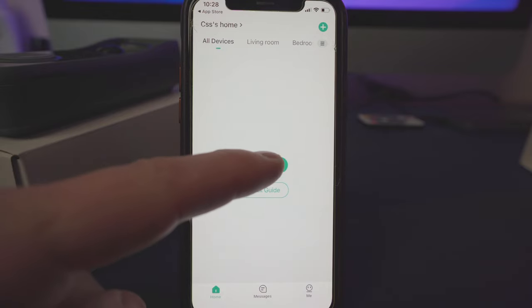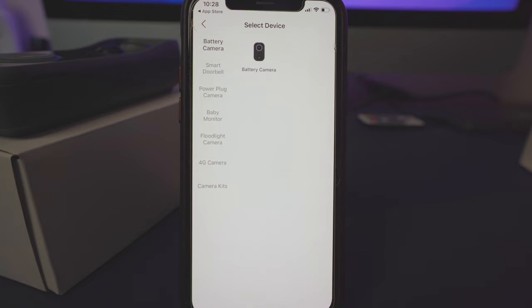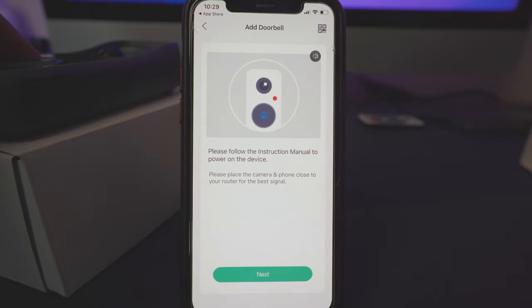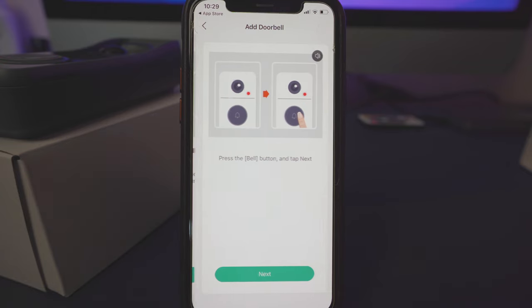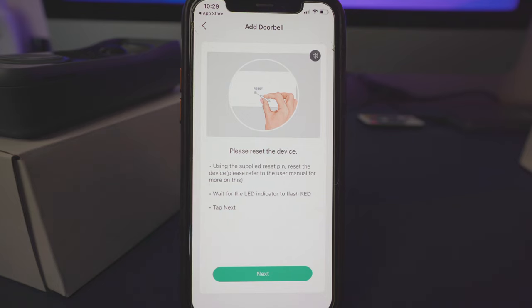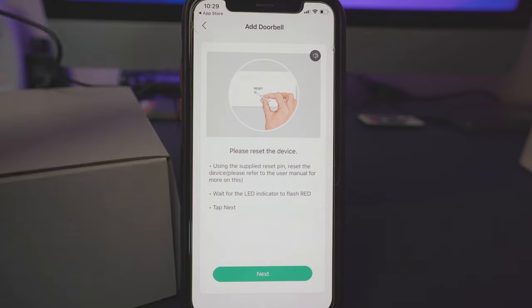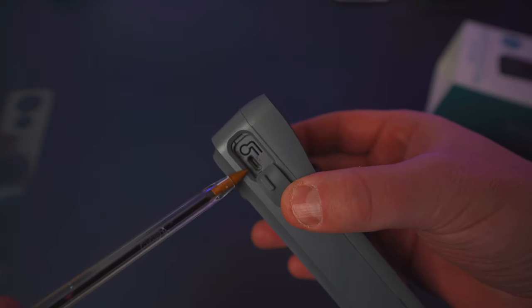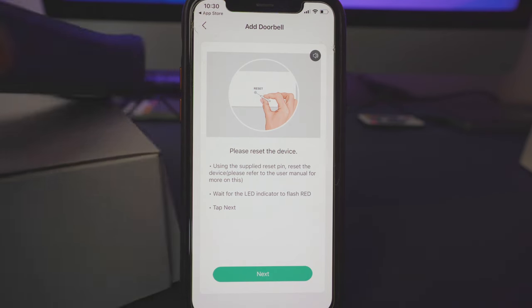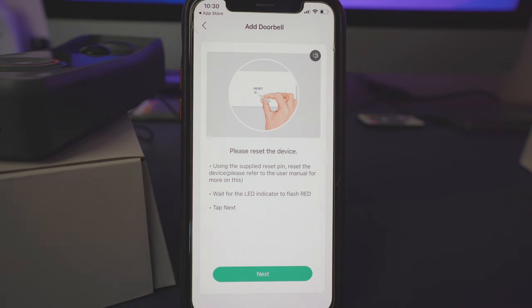You have a quick start guide but we're going to go straight to 'Add Device', which tells you exactly what to do. Select 'Smart Doorbell' and click on that. Press and hold for one second, then hit next. To reset the device, go to where it was charging — there's a reset button next to it. Press and hold that, and we've reset it. We've got a red light and we're going to hit next.